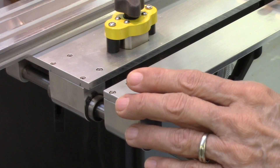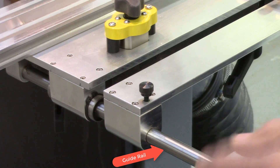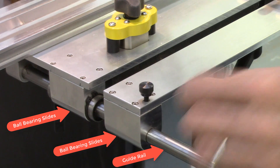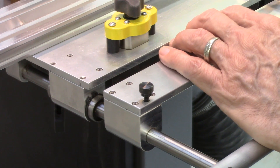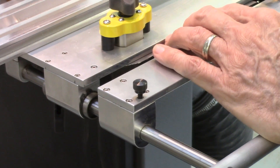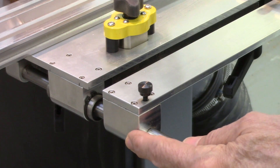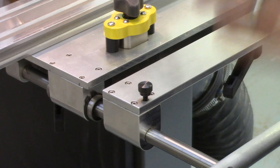The sliding mechanism for the AccuSlice index table consists of two stainless steel guide rails with linear ball bearing slides on the table mounts. These ball bearing slides enable the AccuSlice table to travel smoothly across the bandsaw table. In addition, these ball bearing slides are stronger, minimize vibration, and will outlast less expensive brass bushings or Teflon slides.